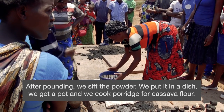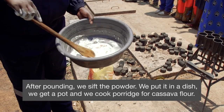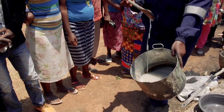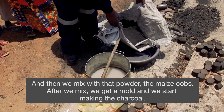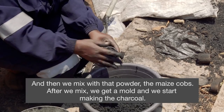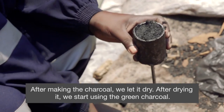We put it on the dish and we get a pot. We cook porridge from cassava flour. Then we mix it with the dirty powder from the moscopes. We mix, and after that we get a mortar and we start making the charcoal. After making the charcoal, we dry it.